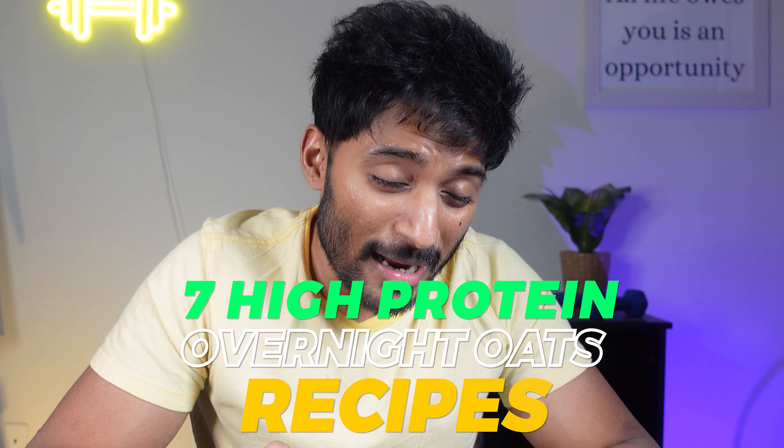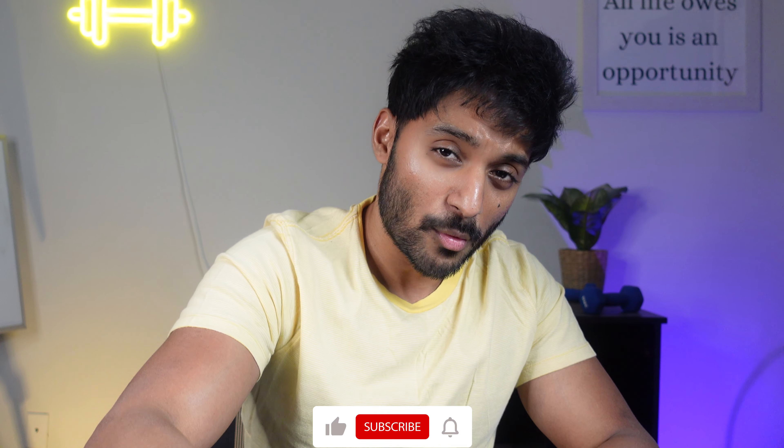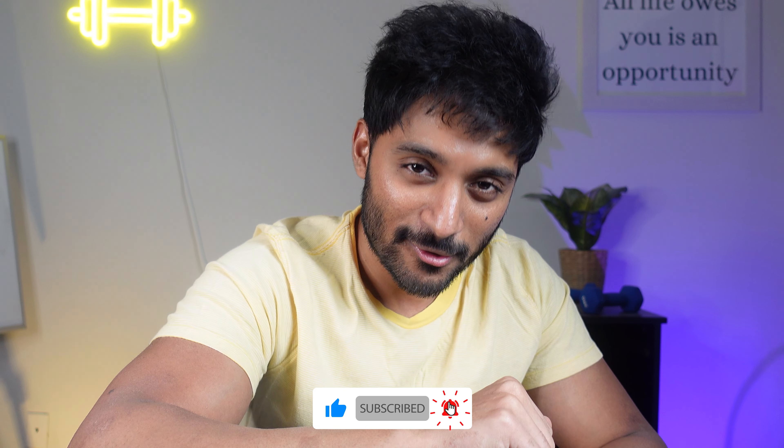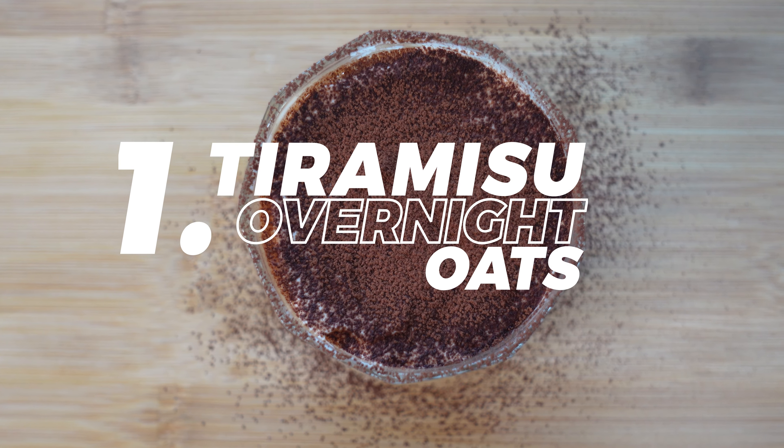In this video, I'm gonna go over seven different high-protein overnight oat recipes that you can enjoy and prep for an entire week. If you're ready, go ahead and like the video and subscribe if you haven't already. Now let's jump into it — let's start off with the tiramisu overnight oats recipe.